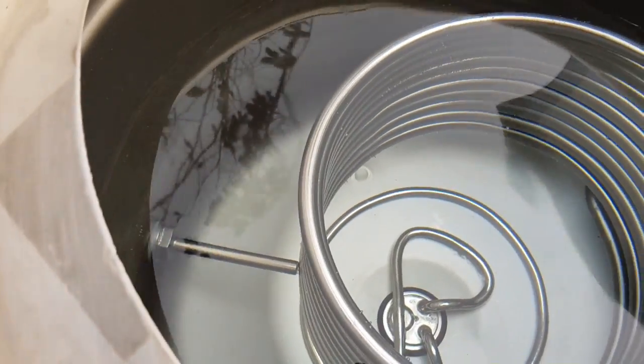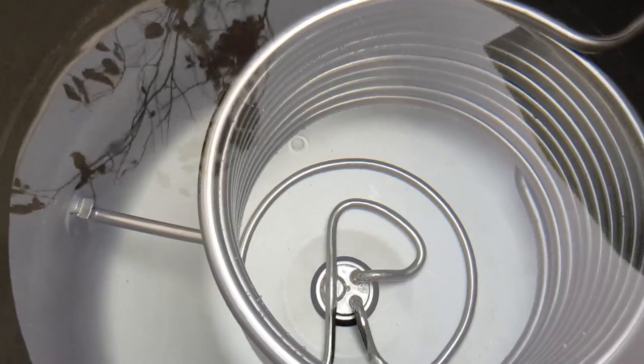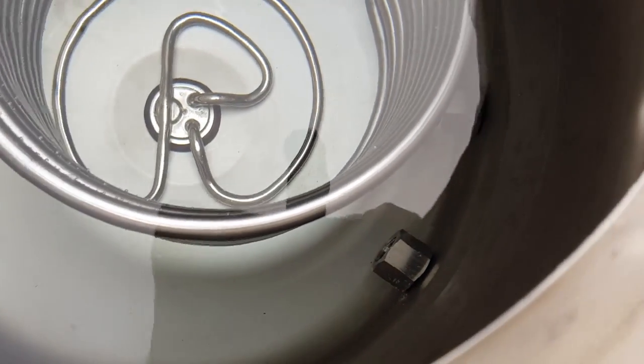Down there is where the Fermo - well, that's where the probe will go - PT100.